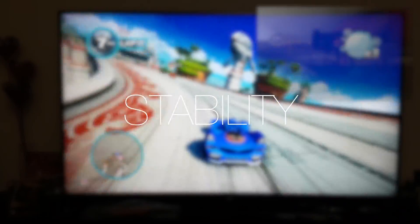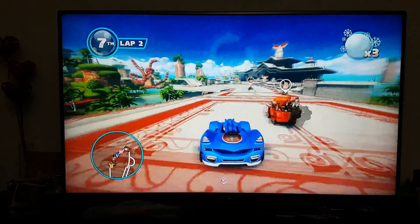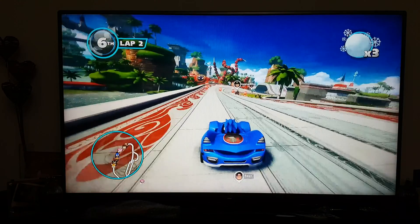After playing some of these games, I did notice it was slightly warm. But I've been running it for about a week now non-stop — I haven't turned it off — and I've had no problems so far.